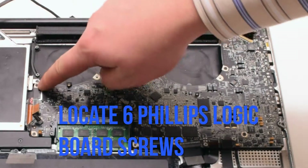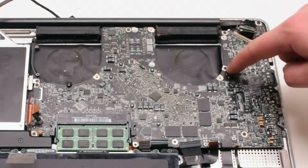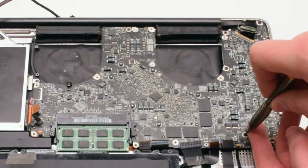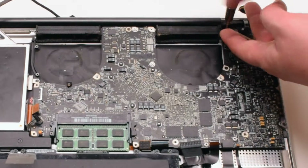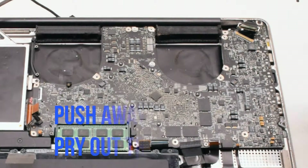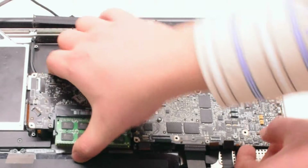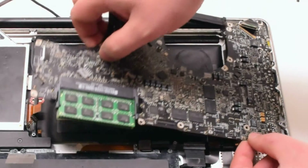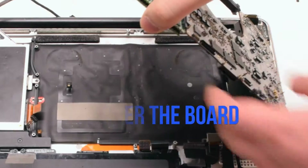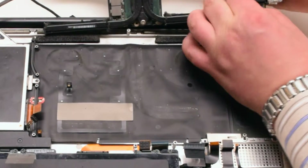Now that all the connections have been removed, locate the six Phillips head screws that are securing the board in place. Go ahead and remove those six Phillips head screws. Push away any of the cables and start to lift up the logic board. Once you start lifting it up, flip it over — there is one more connection in the back. Disconnect the DCN power board. This will release the logic board.